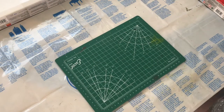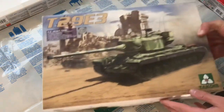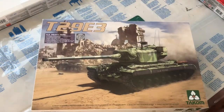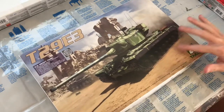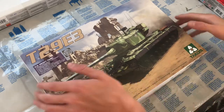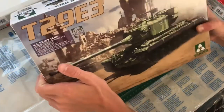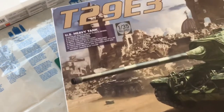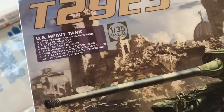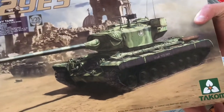Hello everybody, welcome back to the channel. Today we're doing another unboxing video, having a look at Takom's 1/35 scale T29E3 — a US heavy tank. Let's start off by looking at the box. As you can see, it has the US heavy tank label with all the detailing about the kit and some nice box art.